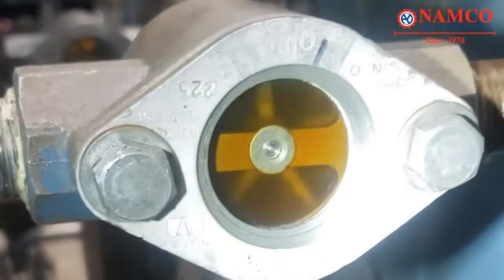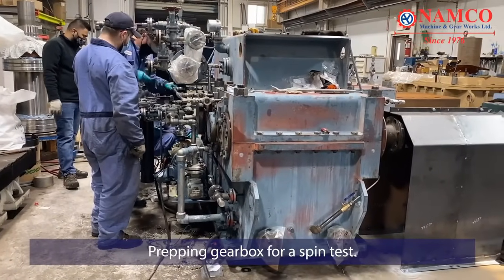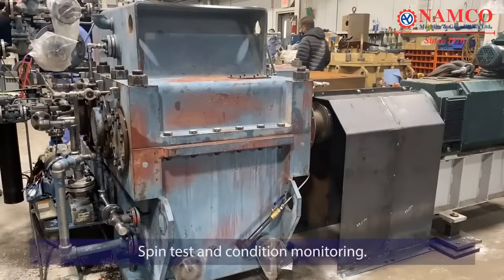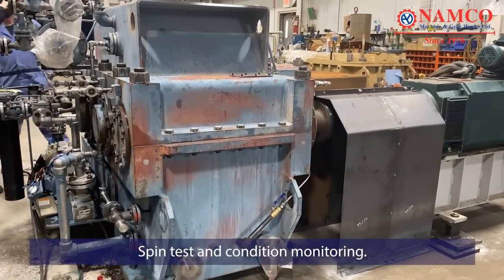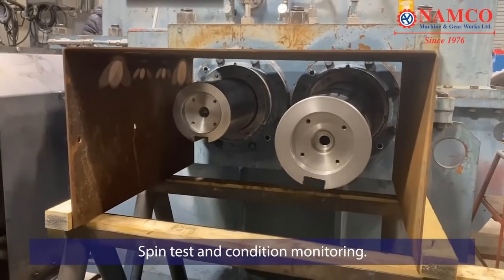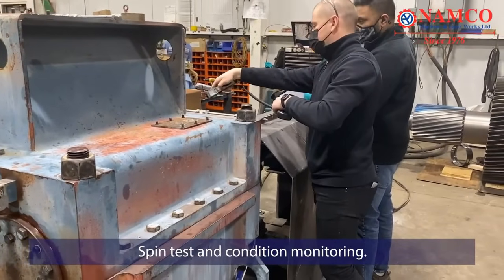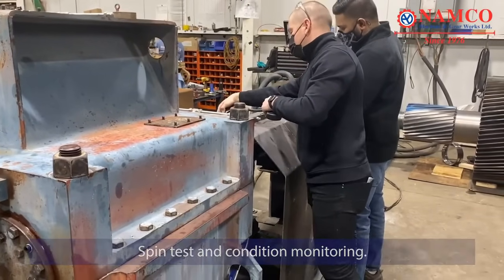Spin test and condition monitoring. The spin test involves running the gearbox at various speeds to simulate operational conditions. Engineers monitor the gearbox's behavior, including temperature, vibration, and noise levels. Any abnormalities or deviations from expected performance are carefully observed and addressed.